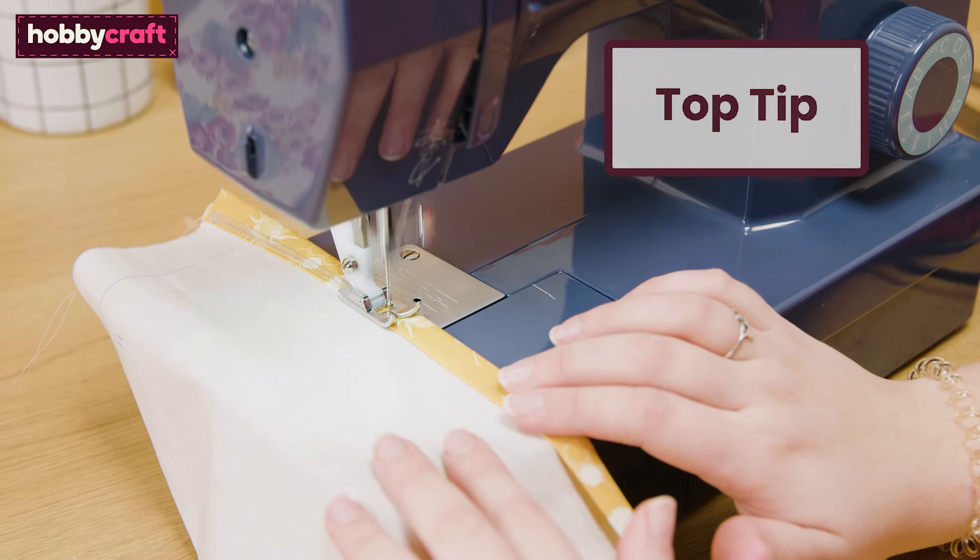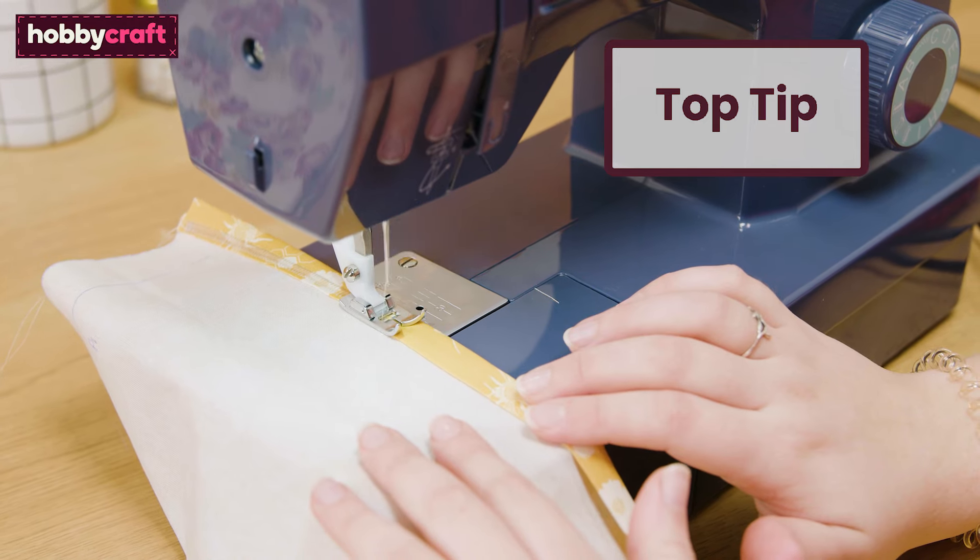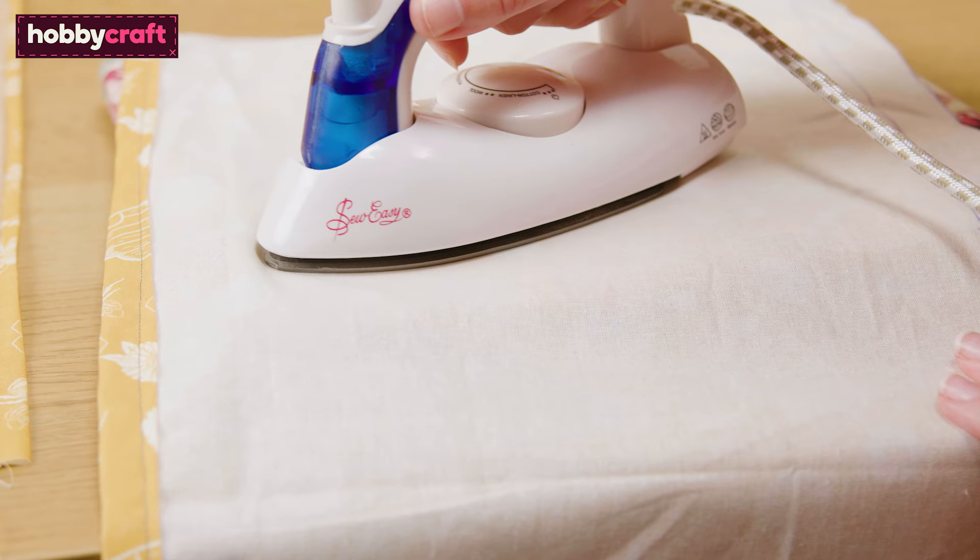Top tip: this will be visible on the reverse of the cushion, so perhaps try a different stitch to add detail — we've used a zigzag stitch. Next, press both pieces.